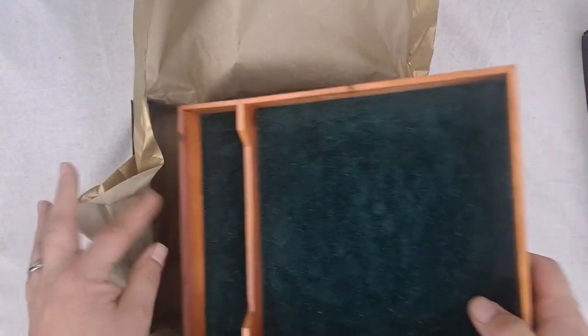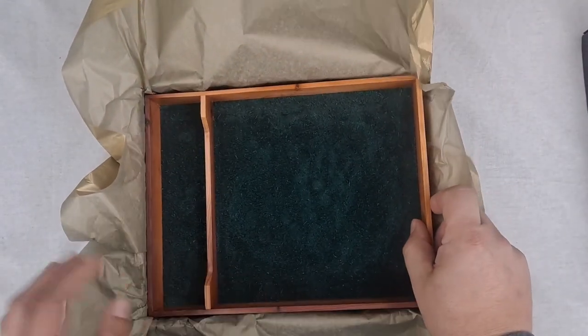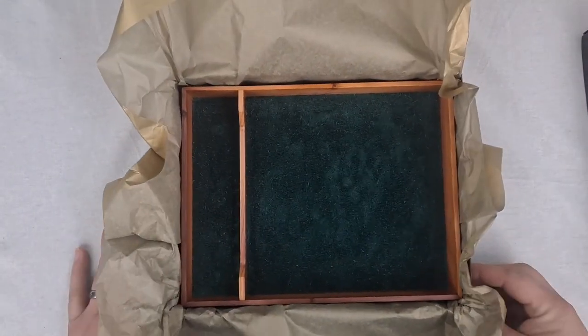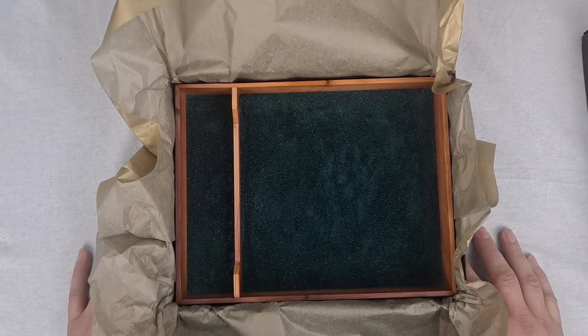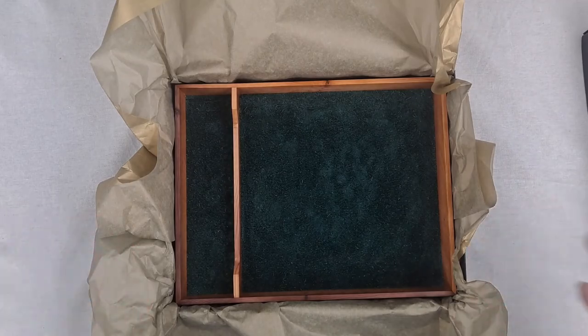That's it, guys. I won't spoil it anymore for you if you decide to get an Irish Yew tray. It's definitely a treat. It's a huge statement piece at the table — absolutely beautiful. You can't go wrong if you get yourself one of these trays. There you go, guys — Irish Yew.